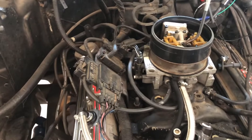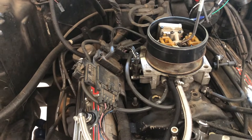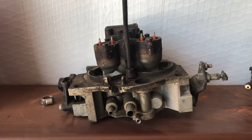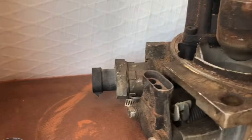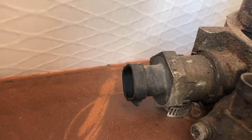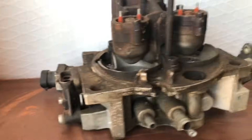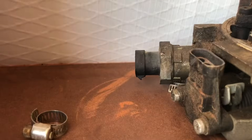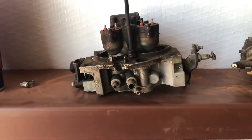Once you have waited 30 seconds, go ahead and unplug the idle air control valve. I have a TBI up here to make it a little easier to show you. This will be facing you as you're looking in the engine bay — it will be on the passenger side towards the rear of the throttle body. You're not removing it, you're just unplugging the weather pack connector.